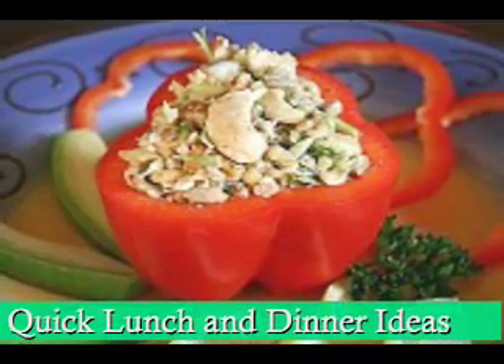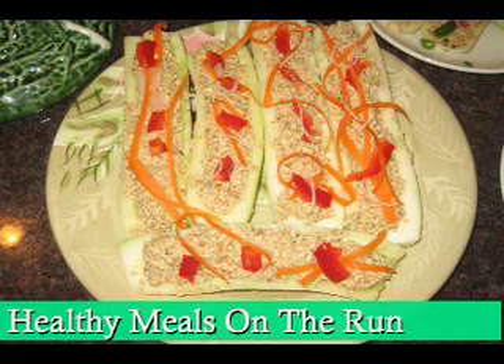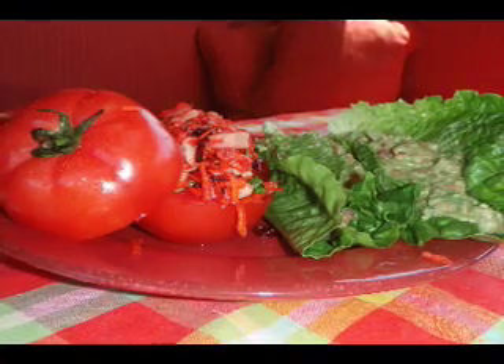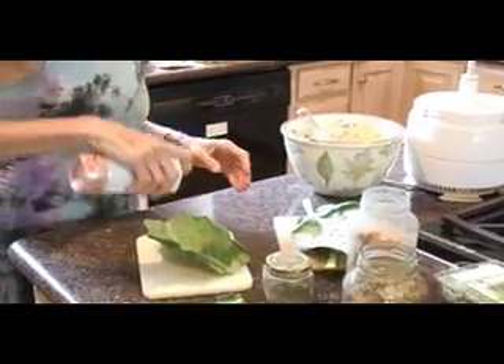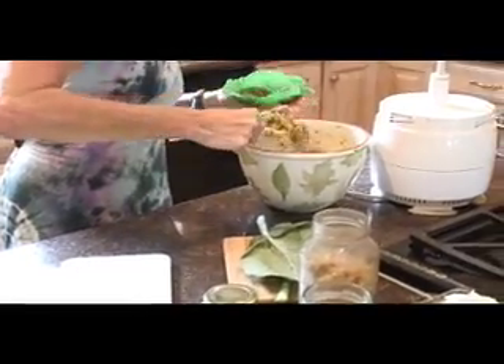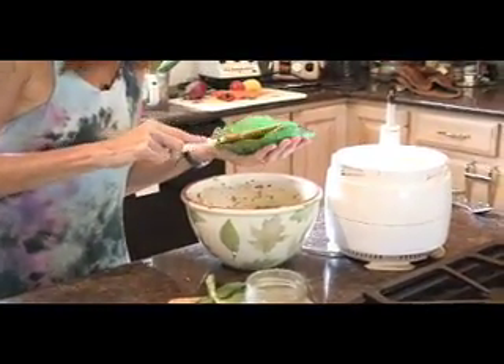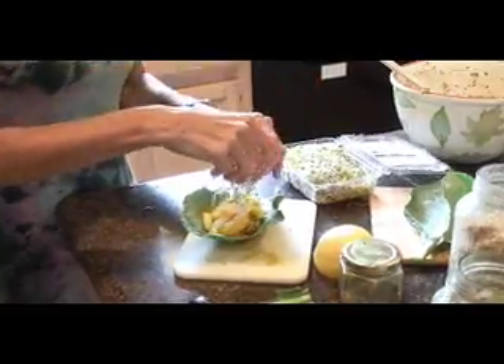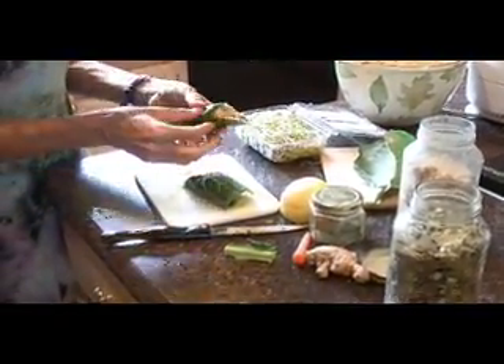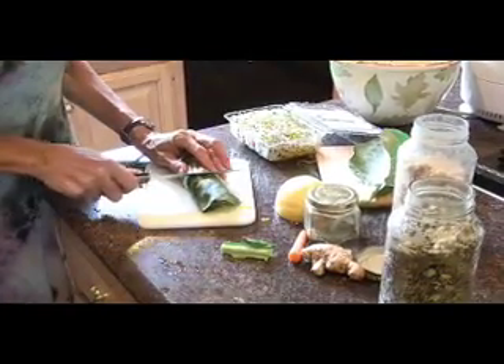I have a book called Quick Lunch and Dinner Ideas, Healthy Meals on the Run, and there's tons of different recipes in there for making these things. And if you have lettuce leaves, like romaine lettuce leaves, you can make tacos or wraps by using those as the bread. You have your lettuce in the fridge, you have your pâté in the fridge, you go in there, pop that on, take some sprouts, put it on — you have a sandwich. It's done. It's like a two-minute meal. Or you take a collard green and roll it up, or a nori sheet, and you've got a delicious wrap.